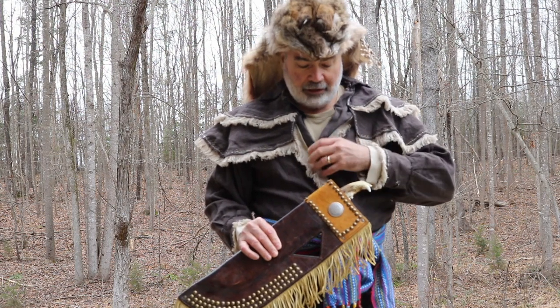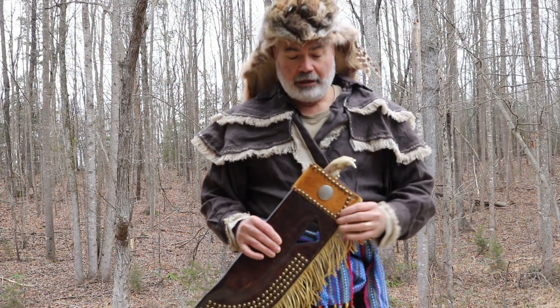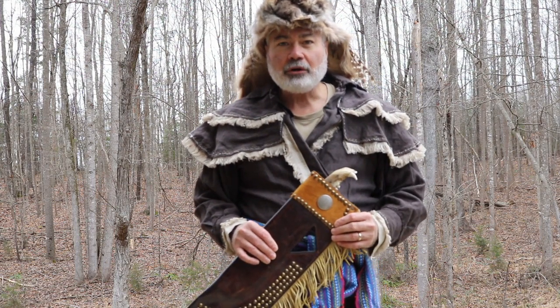This is an example of a Long Hunters shirt that I made for the occasion. I also made a capote, which I'll show later.